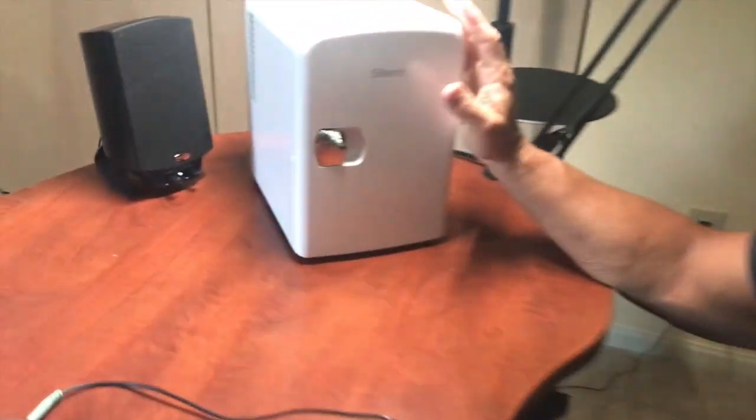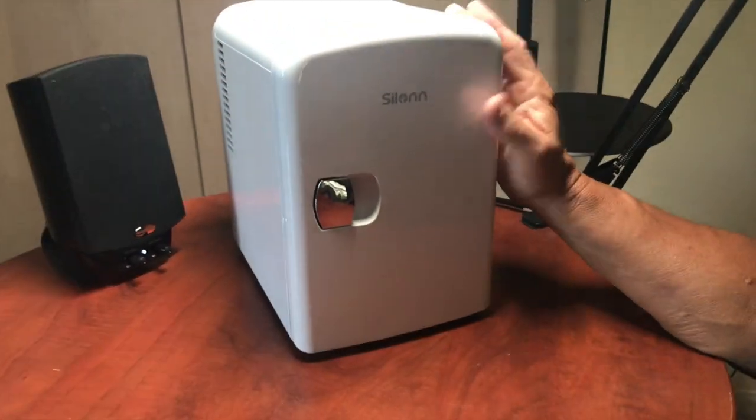Hey, I want to give you a quick review on this Ceylon mini fridge. This thing's awesome. I'm actually in my office — I wanted to show you an example of it being in my office.